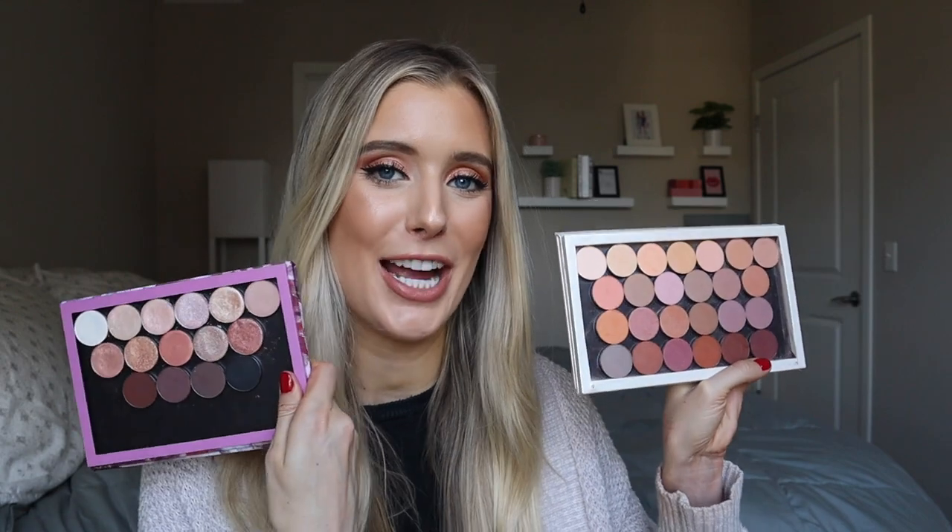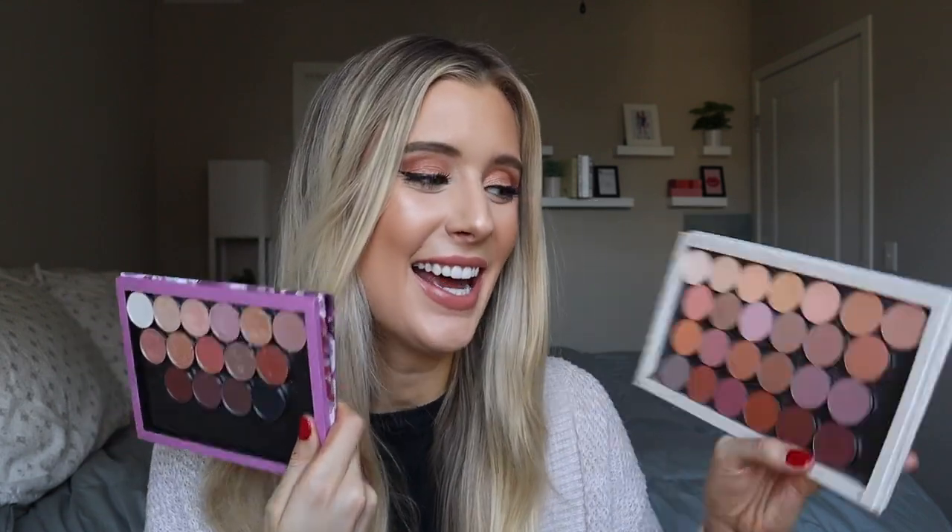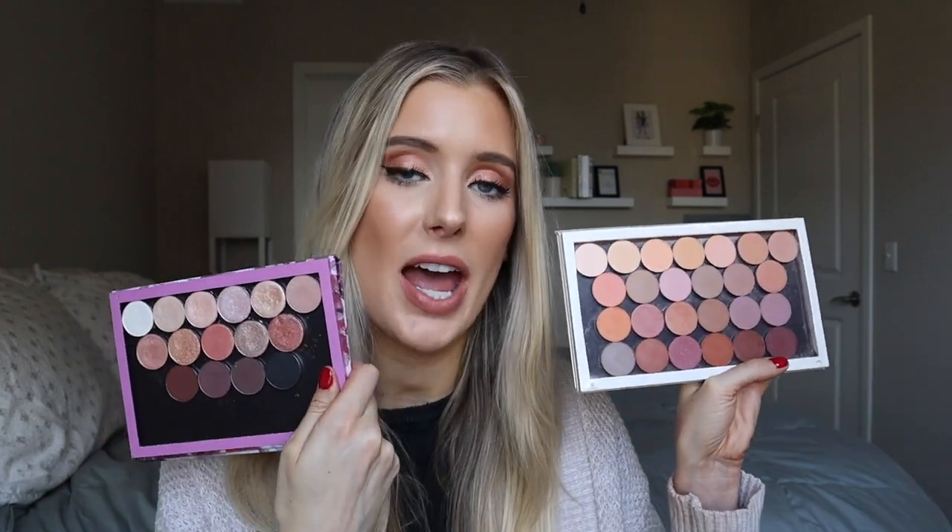Hey guys, welcome back to my channel. For today's video we're going to be doing a deep dive review on all of the ColourPop eyeshadow singles that I have. I have a lot of different formulas, a lot of different shades. We have shimmers, we have satins, we have mattes. We have a lot to go through.